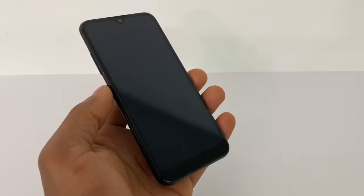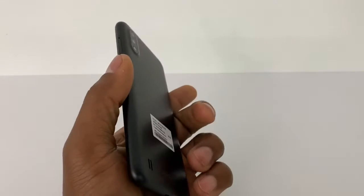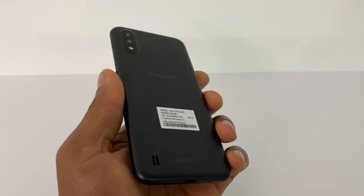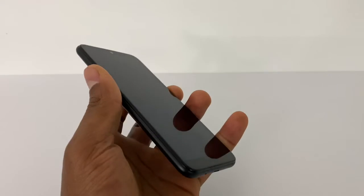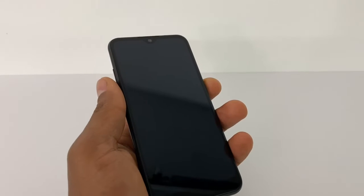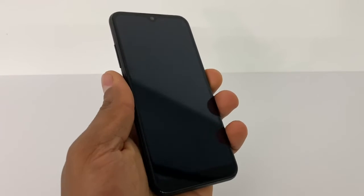Hey, what's up guys. In today's video I'm going to show you what you can do if you're having problems with your Samsung Galaxy phone — it's not working, it's not charging, it's on a black screen. This happens without any reason; basically the phone was working 100% and when I tried to turn it on it was absolutely dead.